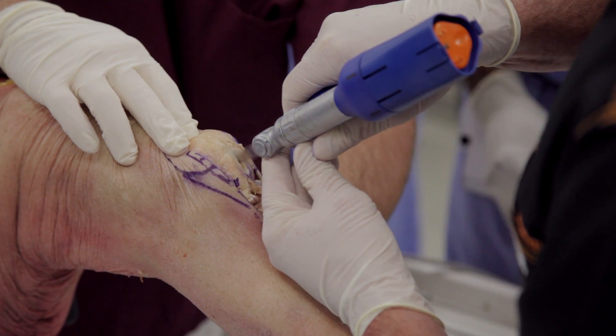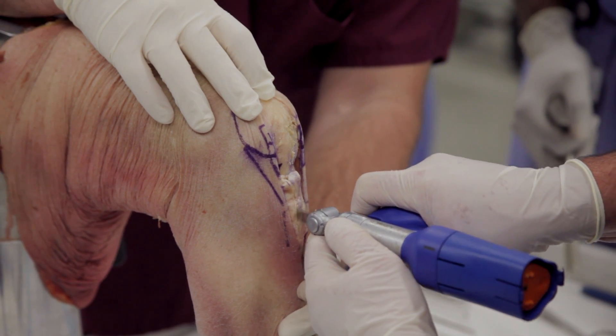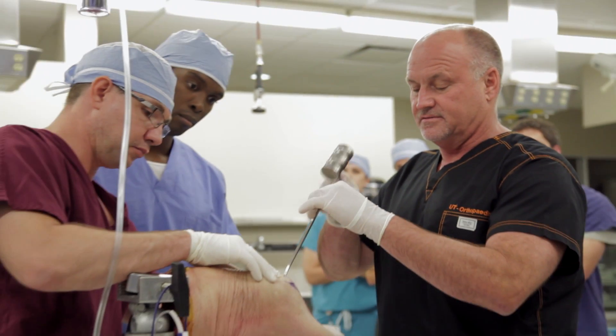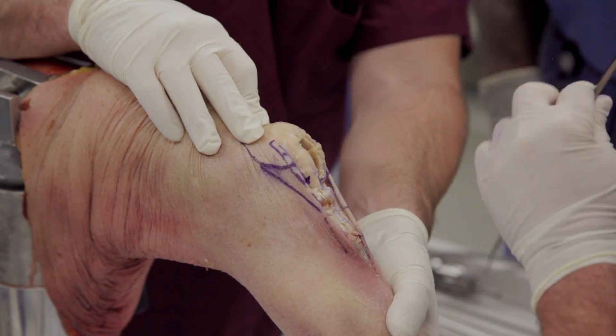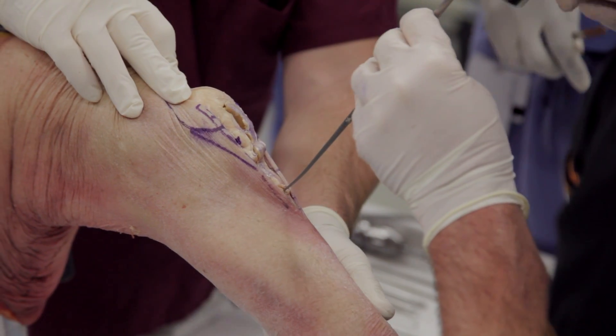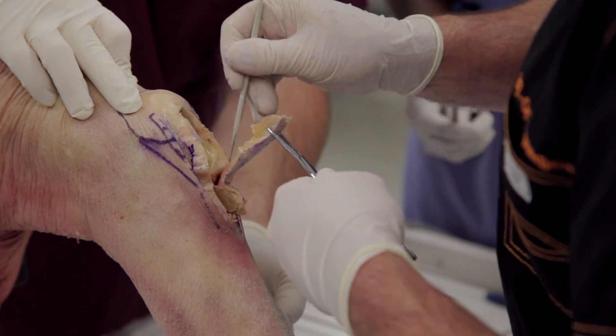So now we have to harvest the bone plug parts. Then we just need to sort of pry it out of its little bed. So there's one end of this graft out, and then we'll do the same thing down here on the other end. Then we just have to get this free.